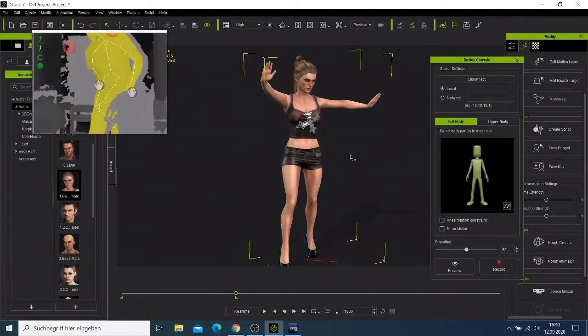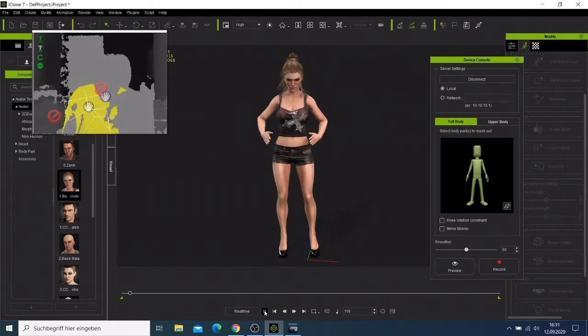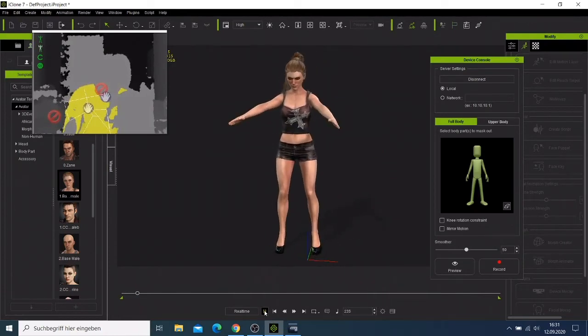I recorded everything but I forgot to change the end marker here. You have to come here and pull this up to the head. We can just repeat our recording again — sorry for the extra takes, but we are learning. The best thing about this is that it is reacting. Let me just stop.